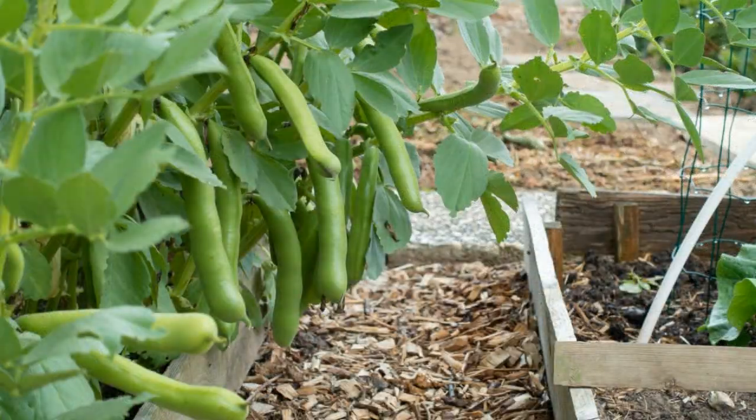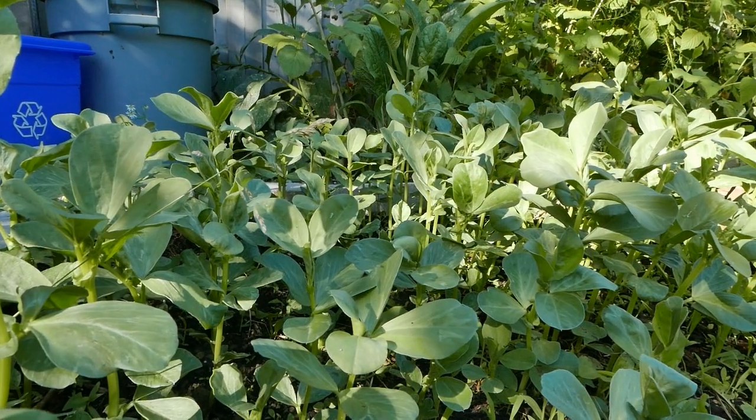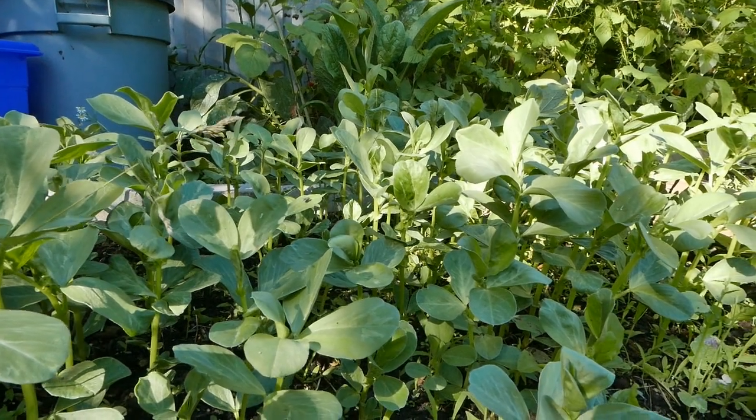To get a good fava bean harvest, each plant has to be spaced at least 6 inches apart. Here it is used as a cover crop, so it is planted much closer.